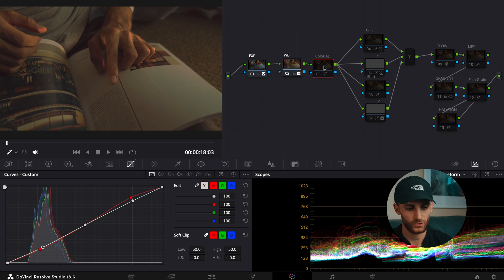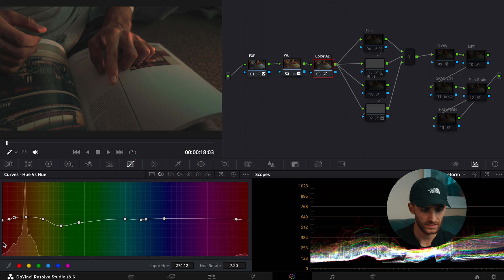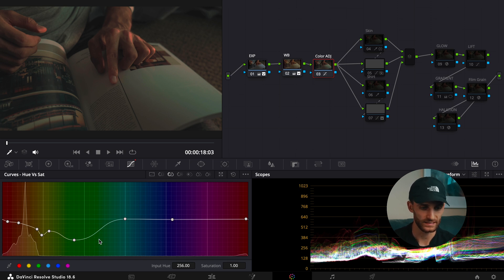Moving on next, we did a color adjustment tab — this just changes the overall color scheme of the image slightly. In the curves, I adjusted the red curve just slightly, then adjusted the overall curve ever so slightly. Going into hue versus hue, a lot of these colors were altered to achieve a given look. Then hue versus saturation — saturations were brought down significantly in some areas, particularly with greens and some yellows. And then hue versus luminance — the green luminances were brought down.